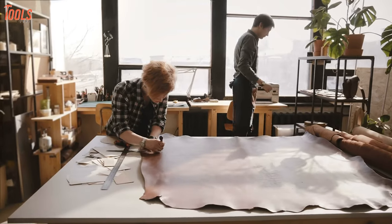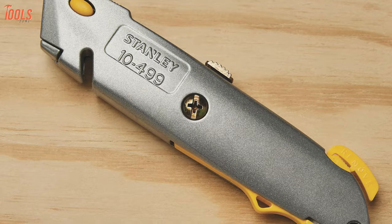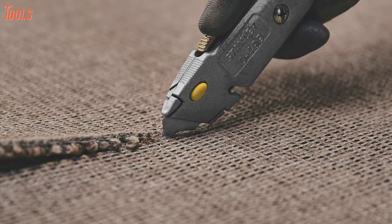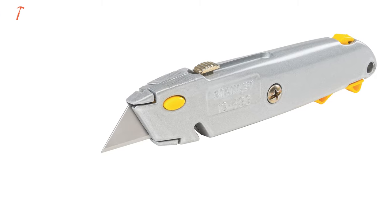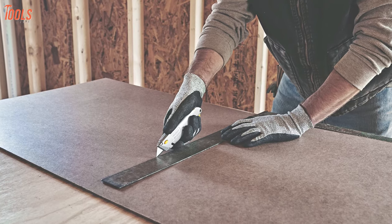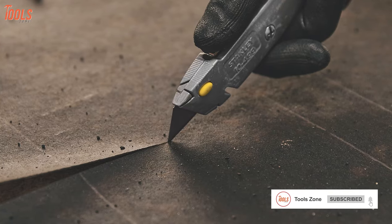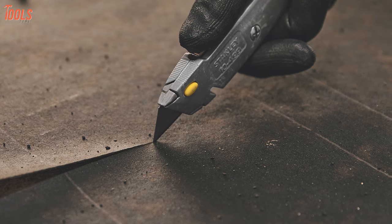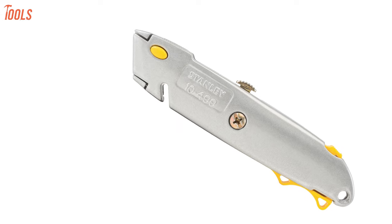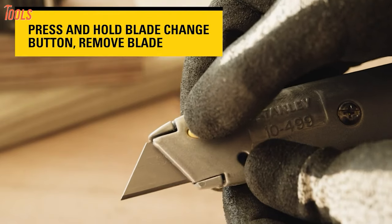Save your valuable work time and become more efficient with the Stanley 10-499, a fantastic utility knife that features simple yet easy-to-use features in its class. It comes with a razor blade and offers three-position retractable blades. This gives you the power to cut any kind of material on the job site, including drywall, cardboard, leather, plastic sheet, and many other project applications. Plus, when it's not in use, you can simply retract the slider for safe storage.